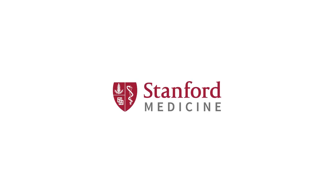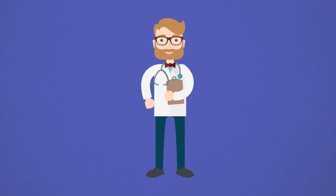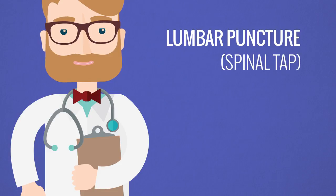Welcome to the Stanford HealthCare Emergency Department. Our goal is to provide you with the highest quality, most compassionate care possible. Your doctor has recommended that you undergo a procedure called a lumbar puncture, also known as a spinal tap, as part of your medical treatment.